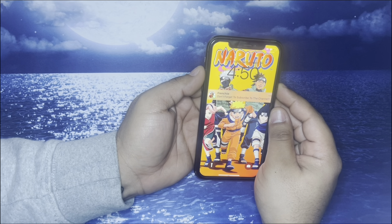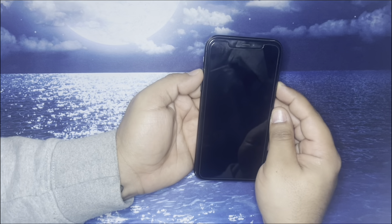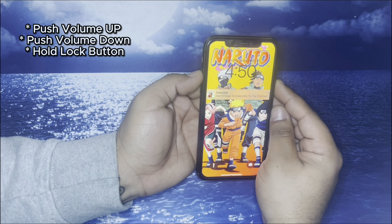Hey, what up everybody, it's your boyfriend. Welcome back to my channel. Today I'll be teaching you guys how to force restart your iPhone 12 Pro and Max.